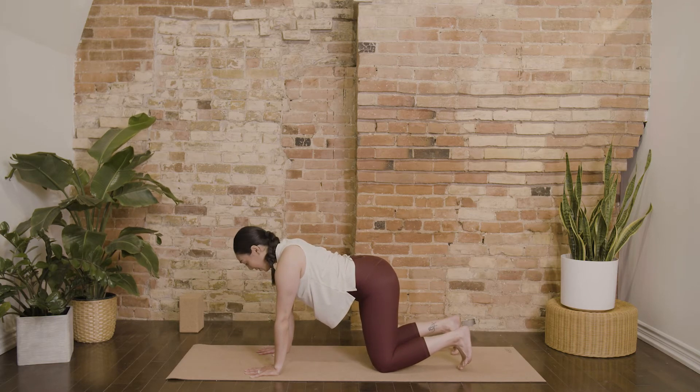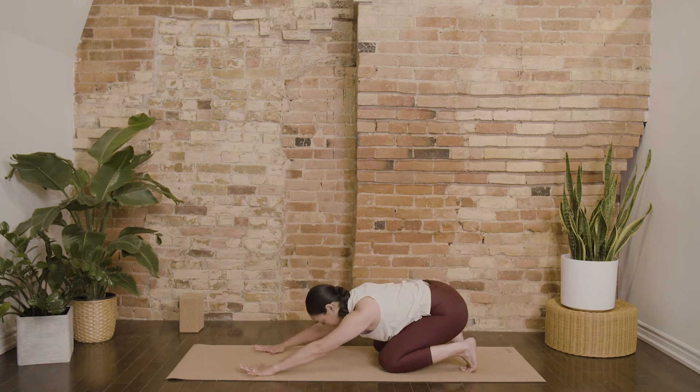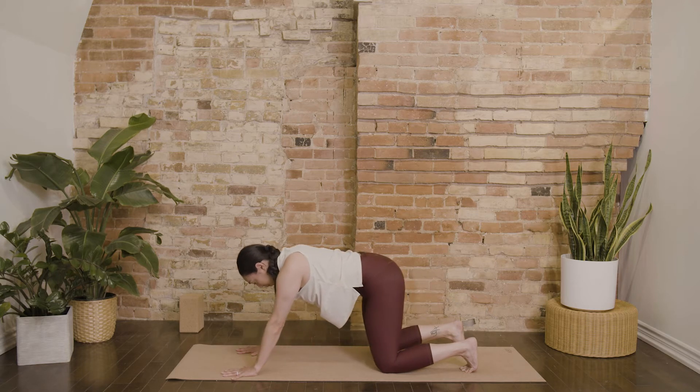Tuck your toes if they're not there already. Send your hips back, coming into almost a child's pose with the heels lifted, toes tucked under. Lengthen your fingertips forward. On your inhale, bring yourself through your table and then send your hips forward.